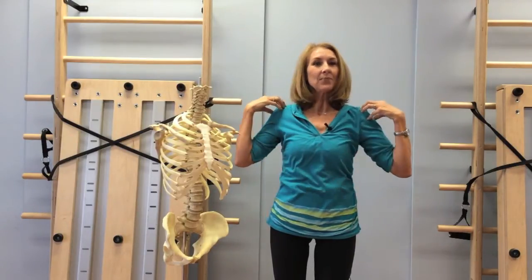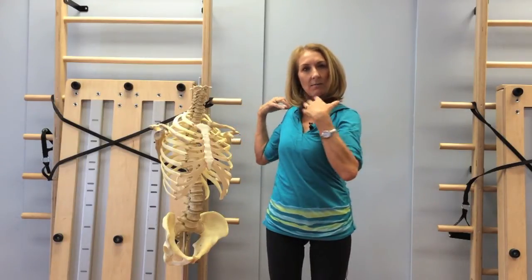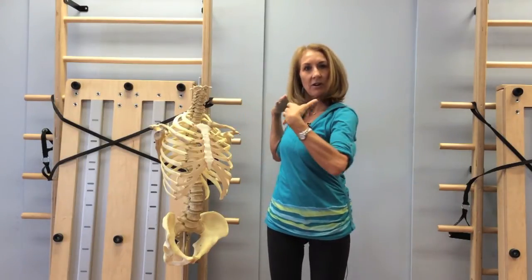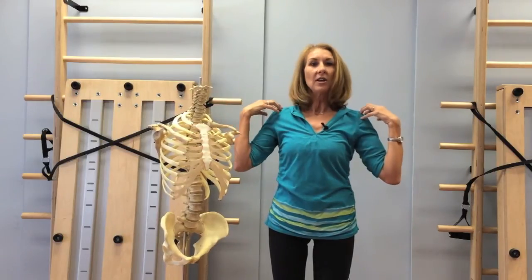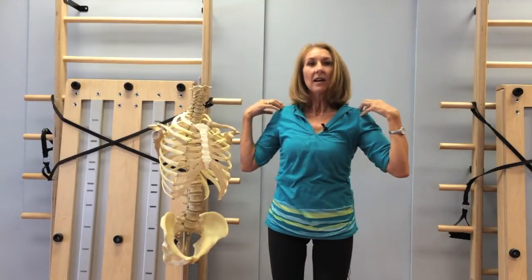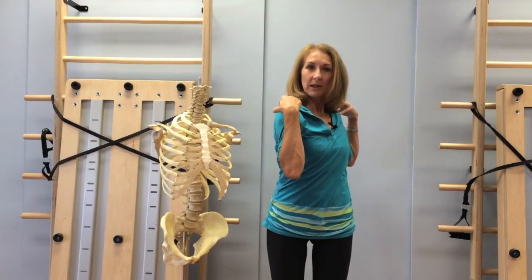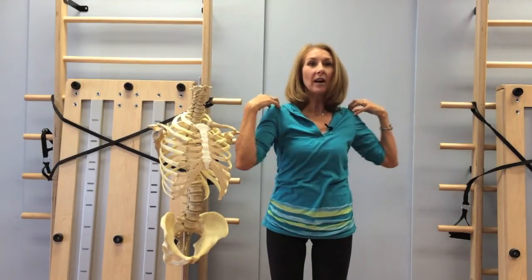A nice image for this is if you've ever worn a sweater or a cape or a cardigan that's a little bit big and it kind of swings and gets a little off center — imagine that your shoulder blades and collarbones are like a piece of fabric or a cape swinging around your ribs. So with your fingertips just on the outside tips of your shoulder blades, you're going to swing the right shoulder blade forward and the left shoulder blade back, then swing the left shoulder blade forward and the right shoulder blade back. Really maximize that movement of the shoulder blades as they swing around the ribs.